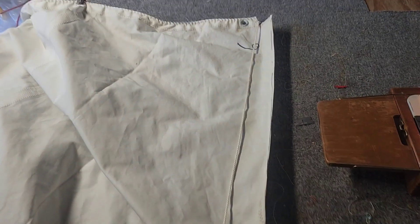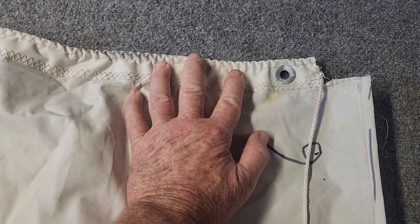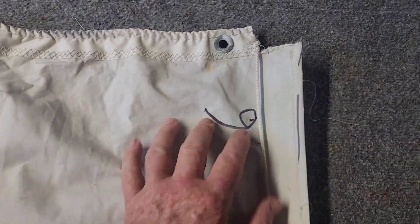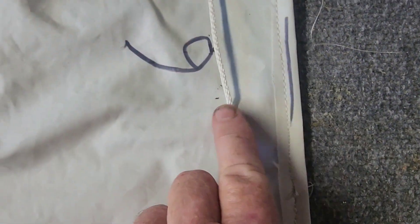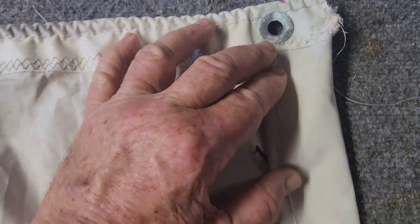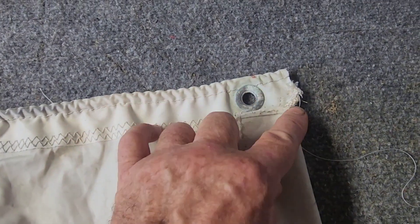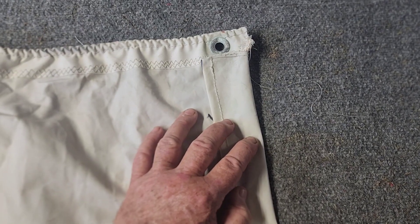We've got two 14-foot by 6-foot pieces of sail cut out. I'm using this edge of the sail as one of the edges because it's already reinforced. The other edges, you can see I stitched a line down them. And then I'm going to put a cord in them, just like the original sail — fold it over and stitch it. That way when I put the grommets in, the straps will be in a reinforced edge, and that should last the life of the sail material and not tear.